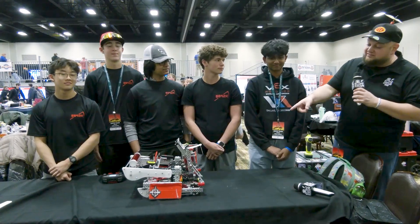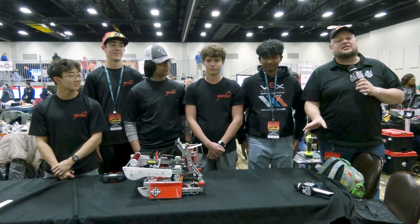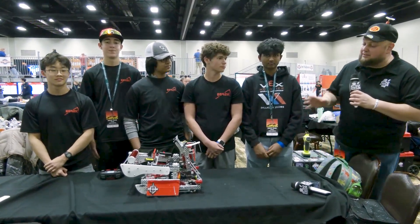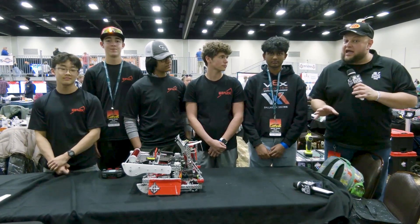Hey everybody, it's Tyler here at Kalahari High School event, checking in with 6842K Killer Instinct. They're in from Indiana with a couple tournament wins and also a couple of the Build Awards for this team, looking absolutely phenomenal here at Kalahari.